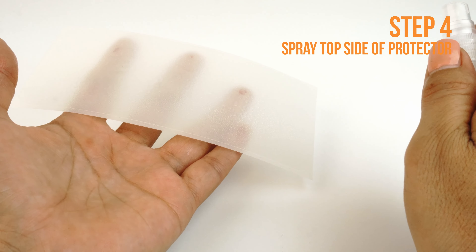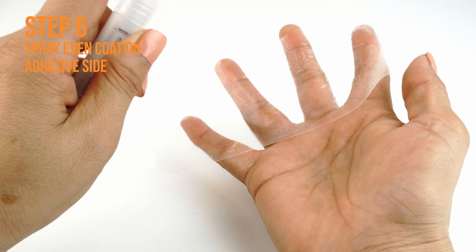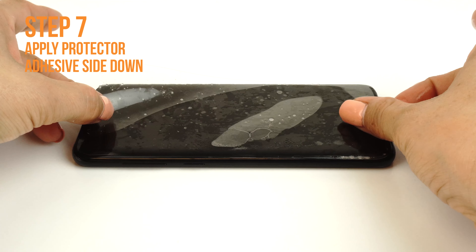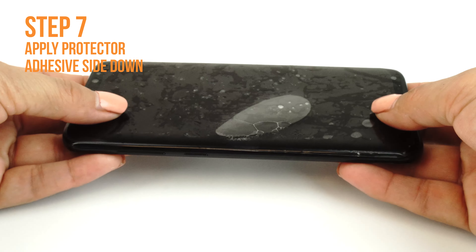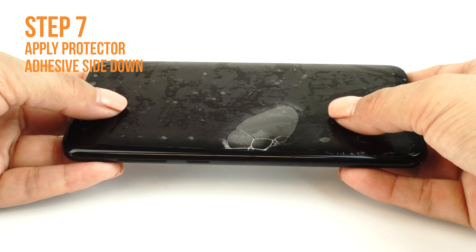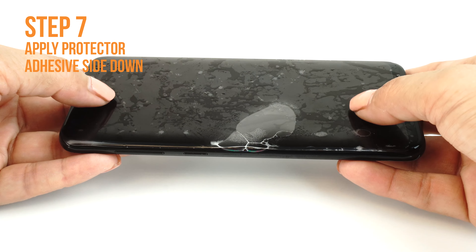Carefully lift a corner of the TechSkin off of the backing. Please make sure you spray an even layer of solution on the adhesive side of your TechSkin. Carefully lay down your TechSkin on your device. If done correctly, your TechSkin should move freely and slide around on the surface, which should make the alignment of your TechSkin easy to apply on your device. If you are unable to easily move your screen around, you may need to apply an additional coat of installation solution.